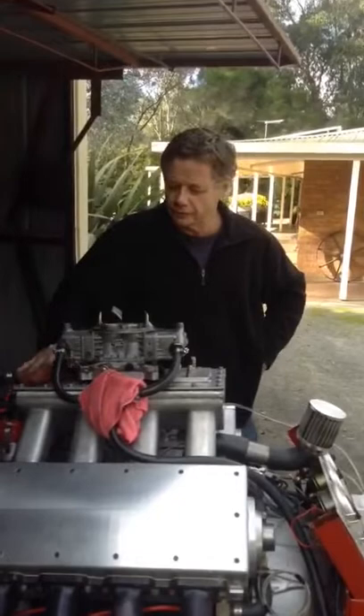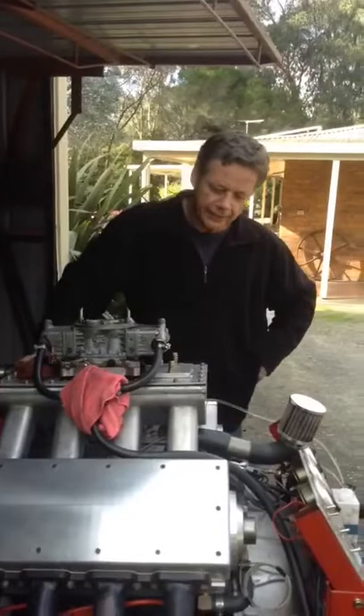Hi guys, my name is Ian Walker. I run Lillydale Engine Reconditioning.